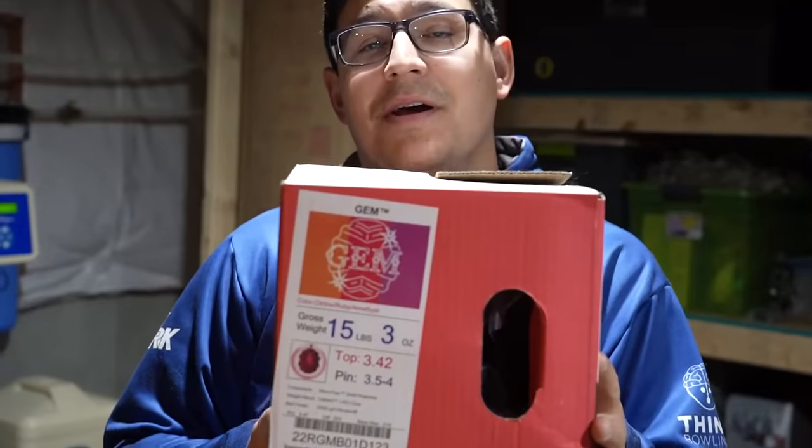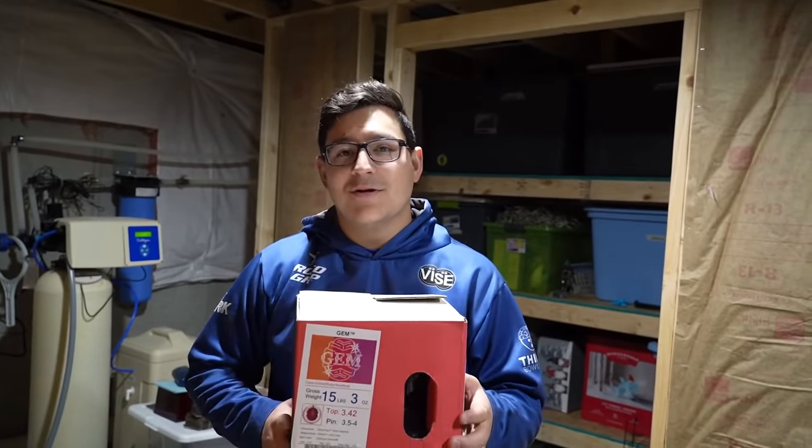Hey guys, welcome back to the house channel. Chris Frather here and today we are throwing the new Gym. I'm going to put some lines on it, get some holes in her and take her to the bowling center.